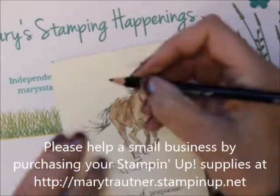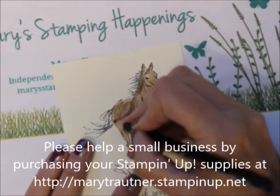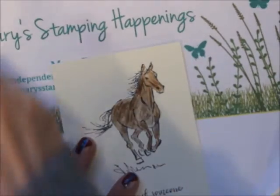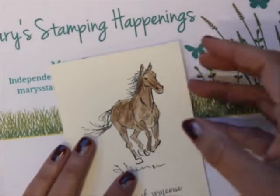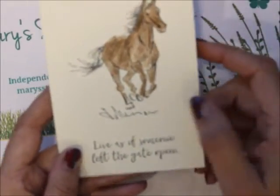Remember, I have a live class every Sunday from 1:30 to 2 Mountain Time over on my Facebook group, Mary's Stamping Happenings group. So a quick, easy...